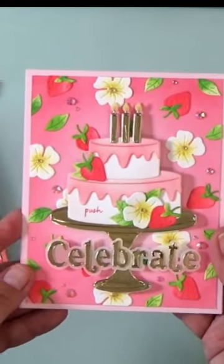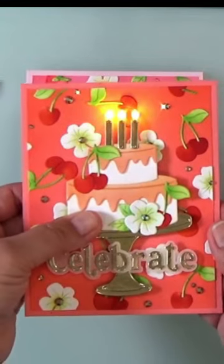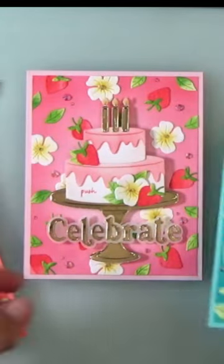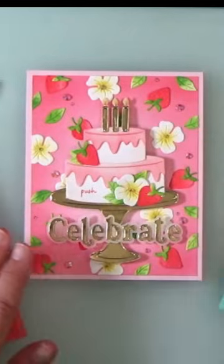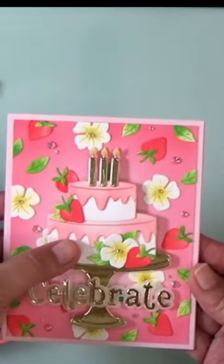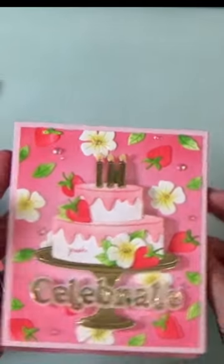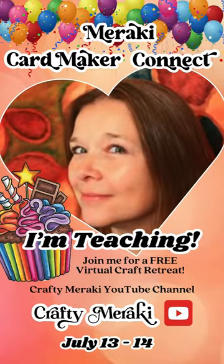I can't wait to show you how to make this card. I had so much fun making this strawberry card. I had to make a cherry card and then this really pretty flower card too. Isn't that awesome? So join me for the retreat. I will show you how to make this — I guess it's not a strawberry shortcake, it's a strawberry tallcake. I'll show you how to make this at the retreat. See you there.